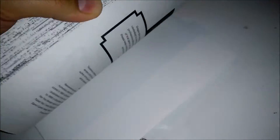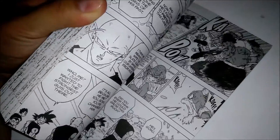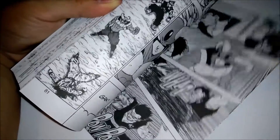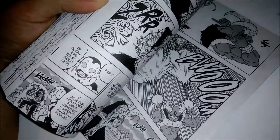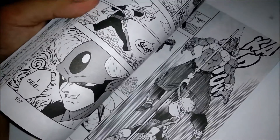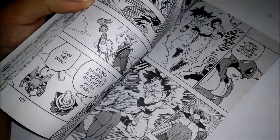Now I'm gonna show you guys the inside and talk about Volume 13, discussing the previous volume as I normally do. It was pretty interesting because Toyotaro gave some shine to previous characters that we haven't seen do much in a long time, including characters like Yamcha, Chiaotzu, Tien, Roshi, and Krillin. I really appreciate that.